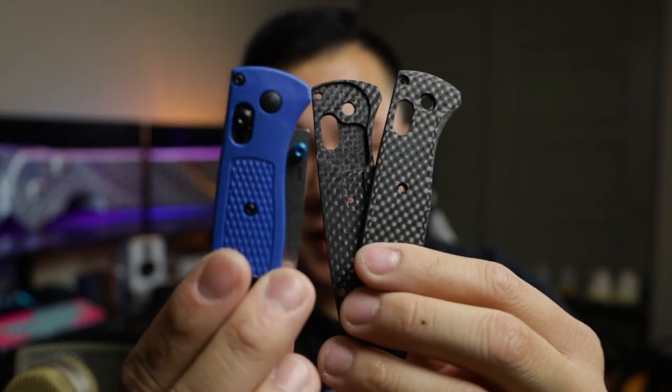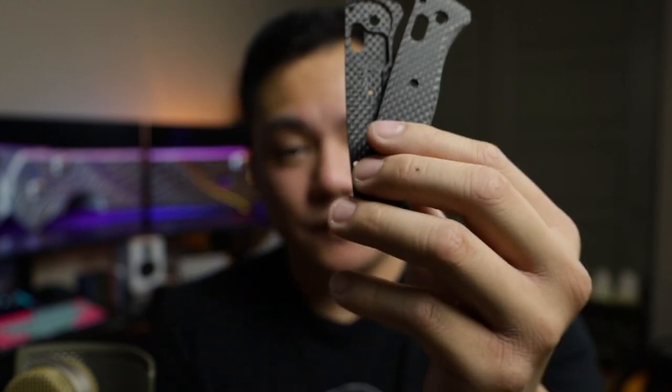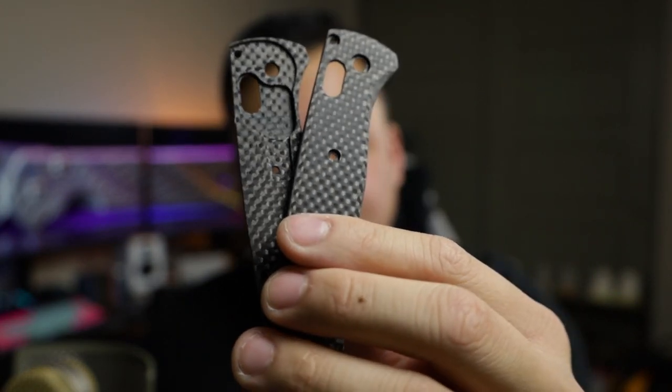So today we are looking at these bad boys. We've got the Benchmade Bugout Flytanium Carbon Fiber Scales. I looked on YouTube and there's not too much about them — I don't think there's even a video out with these specific scales going on to the Bugout.